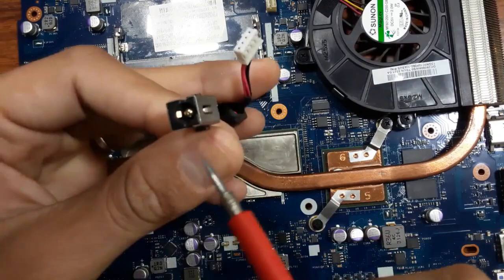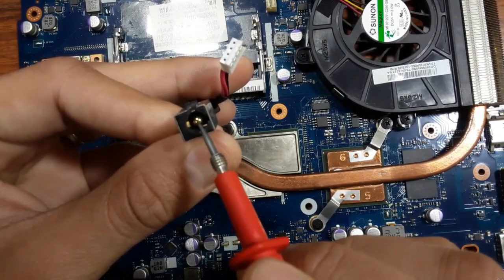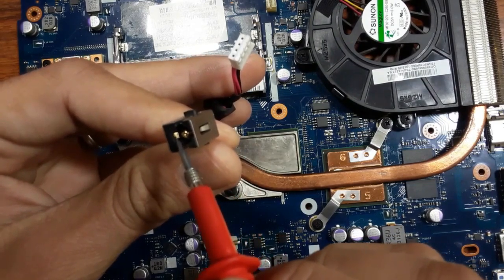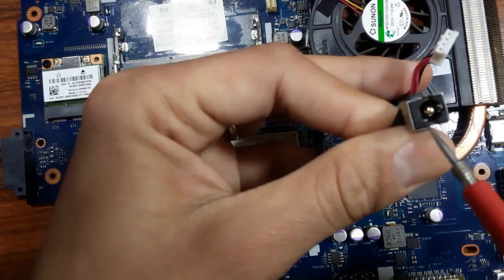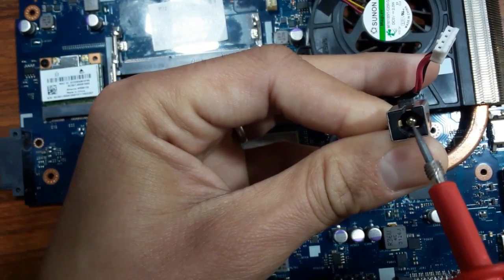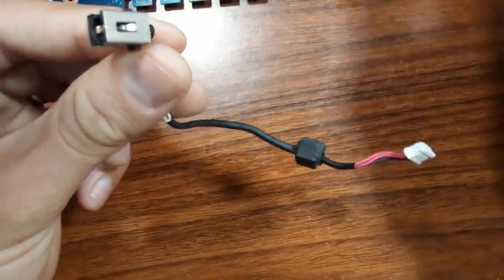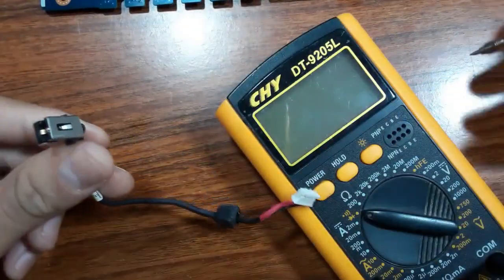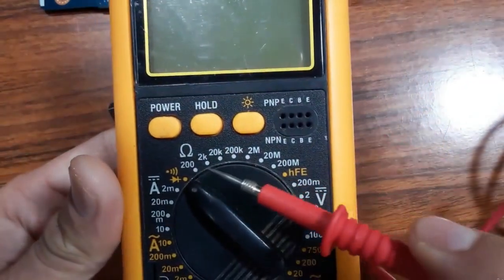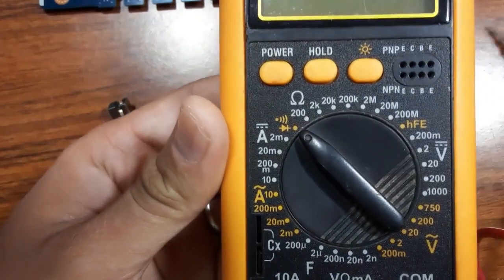The red wires are connected to the positive terminal pin, and the black wires connect to the negative terminal — positive in the center, negative on the outside. Let's check this wire first by selecting the continuity or buzzer option on the multimeter.